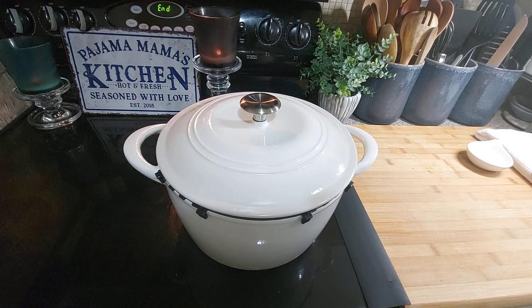Hey guys, I did a video the other day showing the unboxing of these Dutch ovens and I explained how to season them, but some people were telling me they didn't understand what I was talking about. So I have seasoned one and I have not yet seasoned this one, and I'm going to show you how easy it is to season these enameled Dutch ovens — and also how to clean any drips, because you do have to season it in your oven for about an hour.